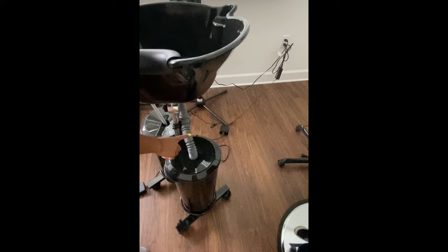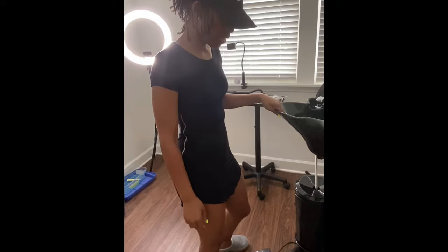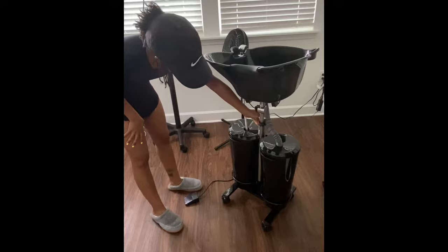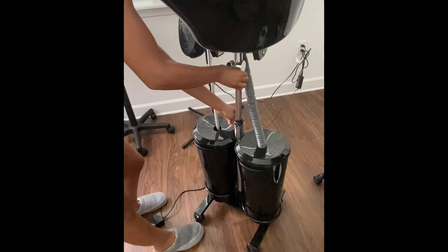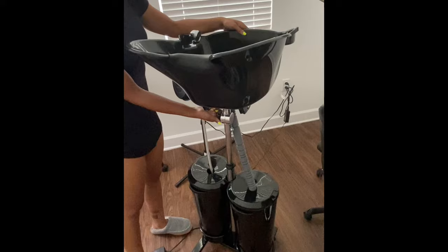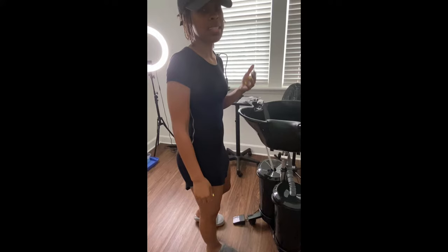One of the pros I like about this is the wheels — I can move it to where I need to go quickly and it also locks in place. I also like that it's adjustable here so I can lift it however high I need to, and I can also adjust this cushion and move the bowl. I really like that.